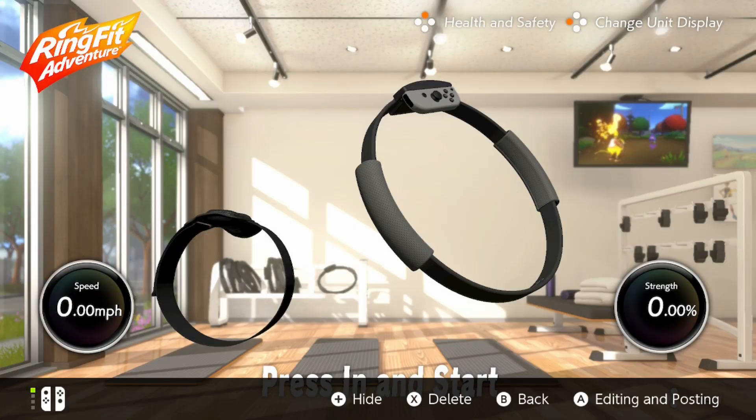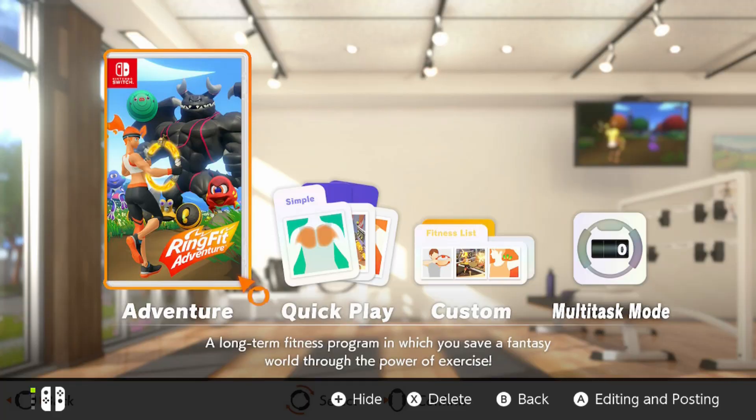If you can bring yourself to move past the intro screen — where you can see the ring con and leg attachment moving to your movements — I've spent longer on the title screen than I'm willing to admit. Ring Fit Adventure is split into sections: adventure mode, quick play, custom, and multitask mode.